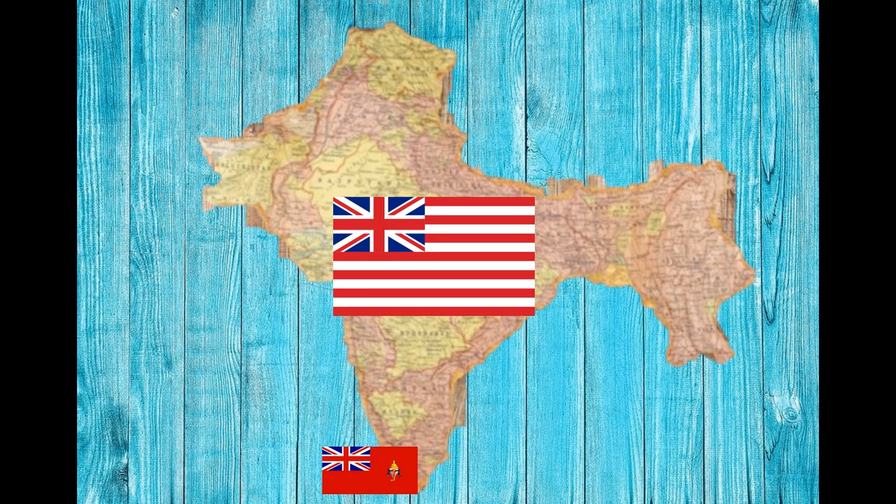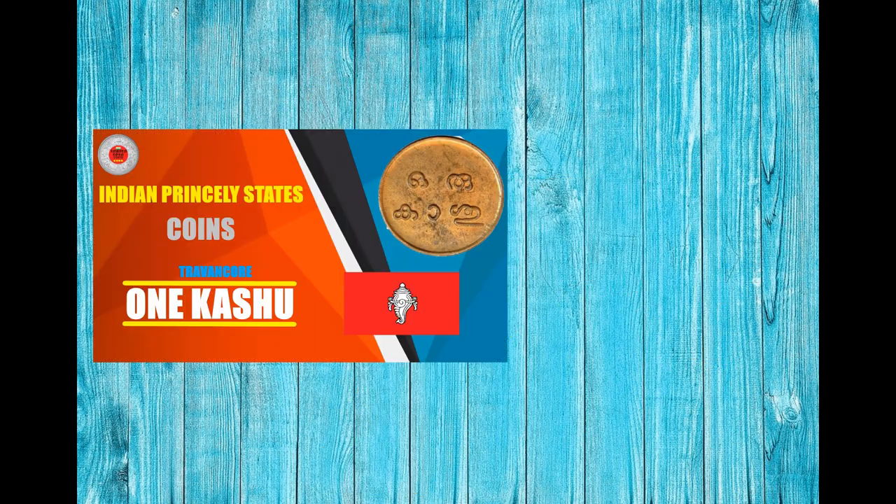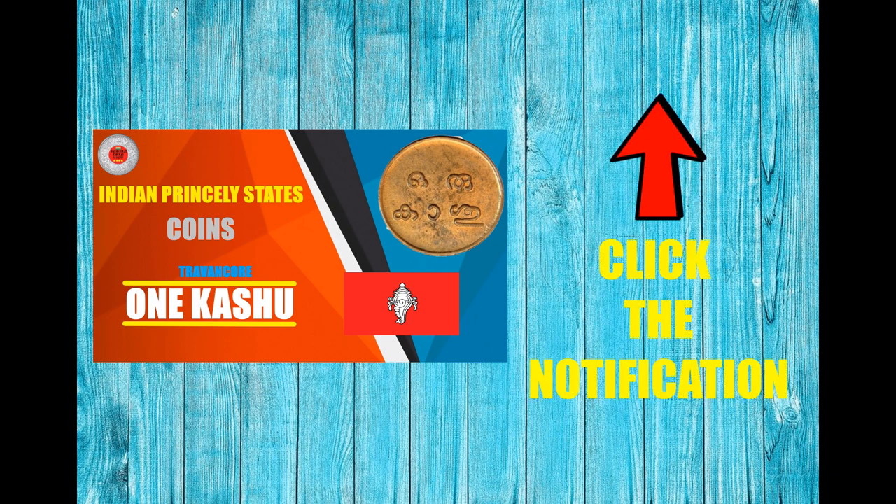In the early 19th century, it became a part of British India. If you would like to know more about the history of Travancore, watch Part 1 of this Indian Princely States Coins series.